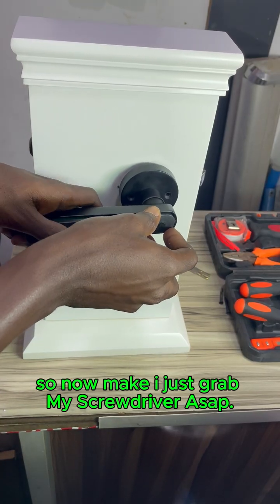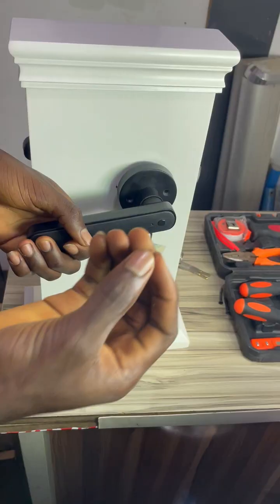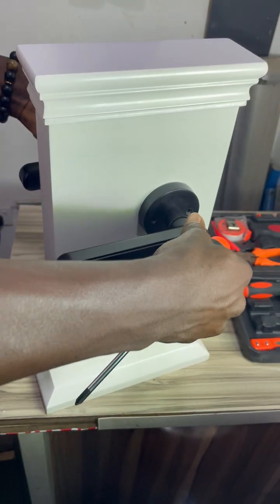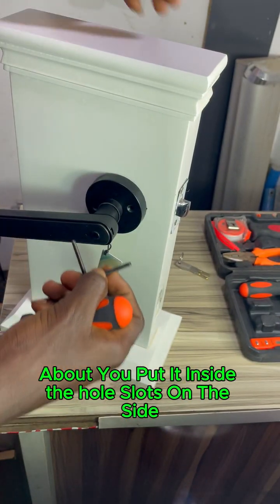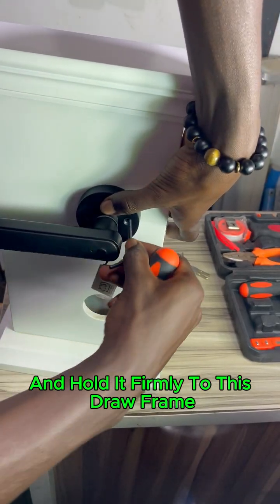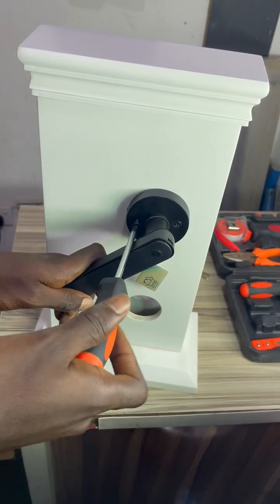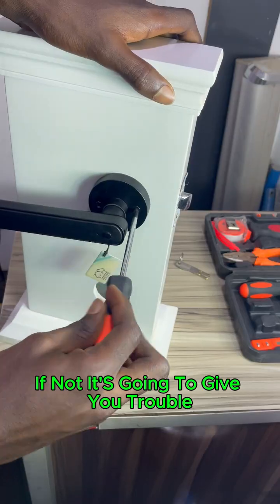Now I'll grab my screwdriver. You put the bolt inside the whole slot on this side and it's going to pass through and hold it firmly to the door frame on the other side. Screw everything together, join everything together — everything looks nice now. Make sure you screw everything really well, otherwise it's going to give you trouble when you're trying to open.